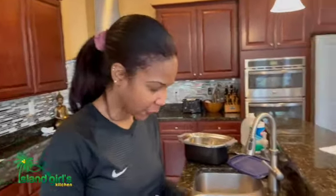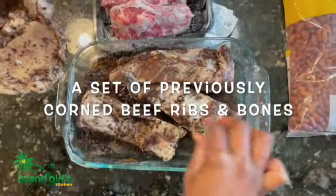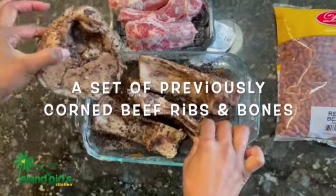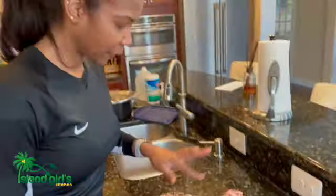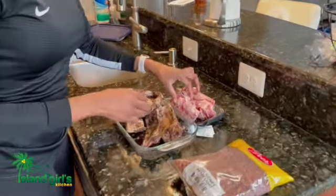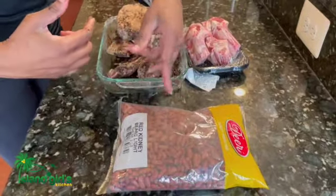So the first step is to rinse off all the salt and other seasoning — this has been marinating for a few weeks and it's well absorbed. Rinse it off thoroughly because it's very salty. Then I'll combine it with the fresh ribs, and here are the red kidney beans I'll be using.